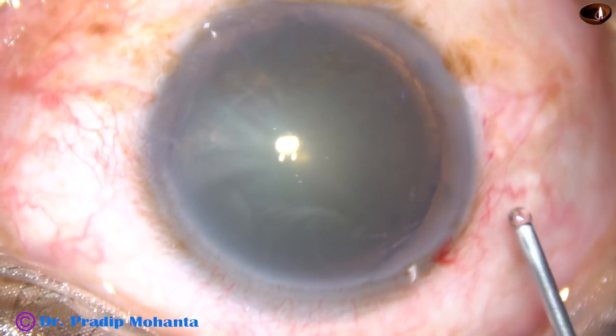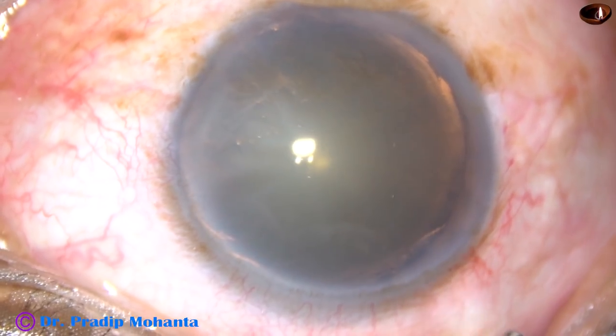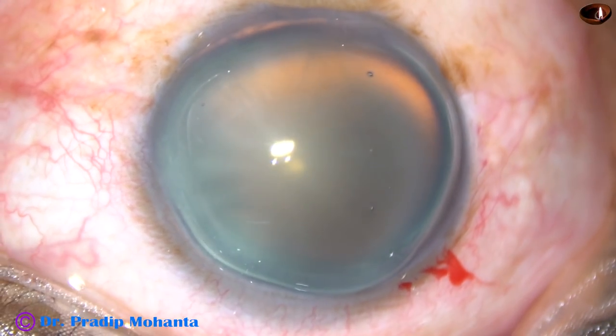Soft cataracts are difficult to hold, so it is difficult to chop. And it is difficult to do stop and chop or divide and conquer technique for these kind of cases.